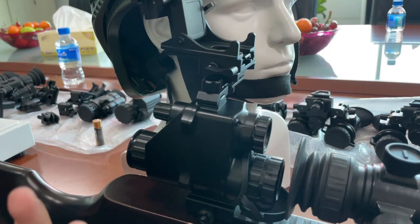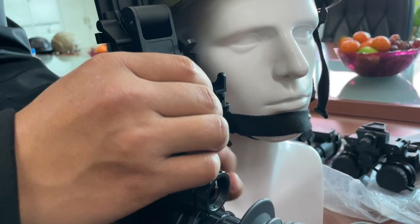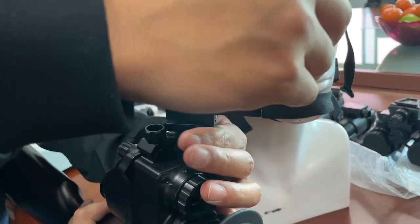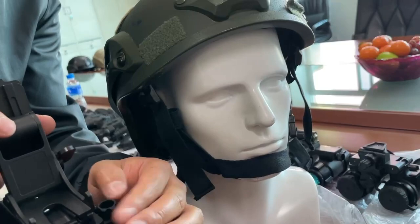Let me turn it to you. You see, by changing this part, it can change the different location for the user — you can use it for the left eye or the right eye.